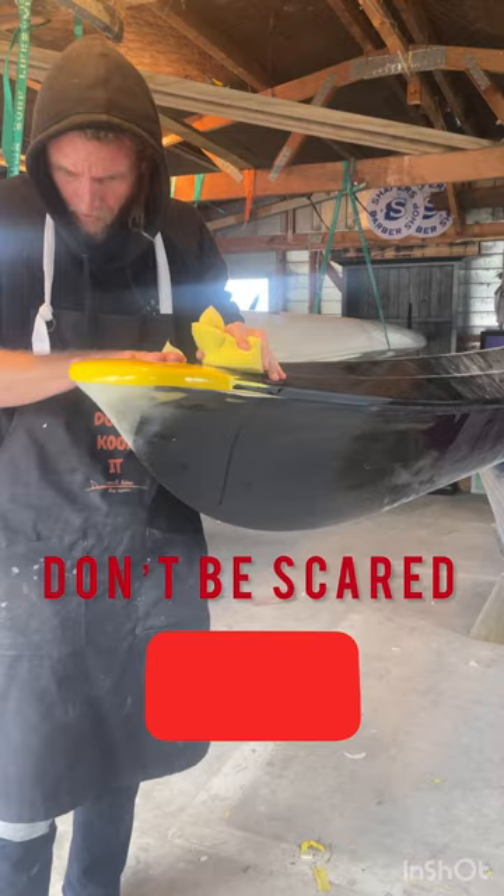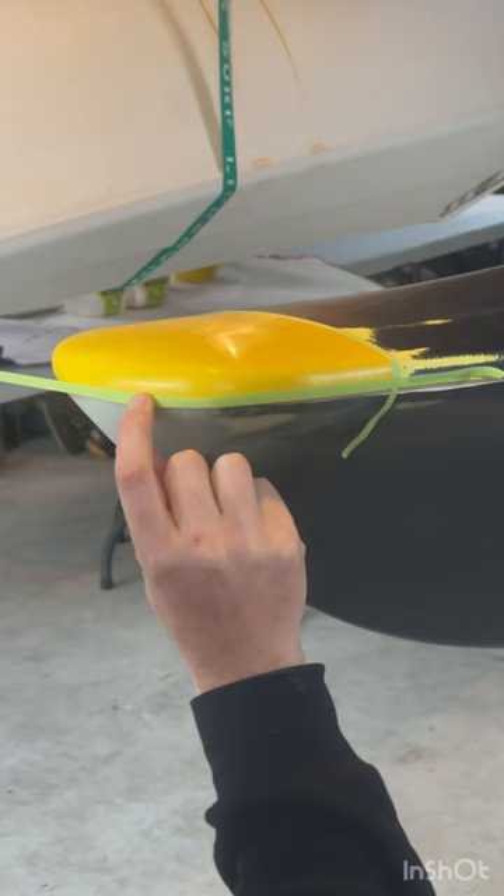In yesterday's session we painted a yellow patch on the tip of the nose, and now that it's cured, today we're going to scuff it back with some 600 wet, dry it off, and then mask that yellow away to hide it from the black paint we're about to apply.